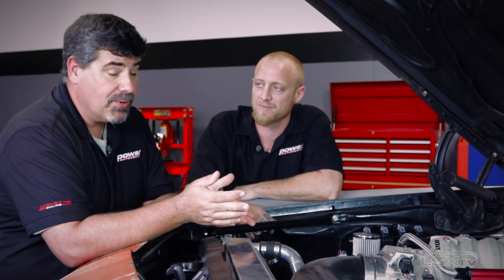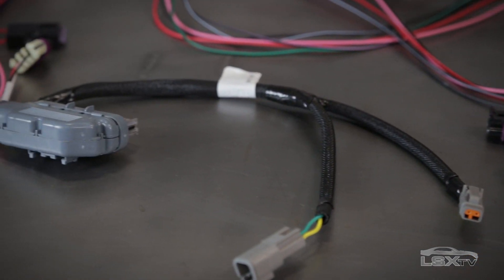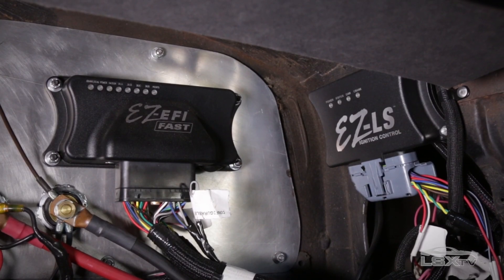In total there are 14 different electrical connections you need to make — everything from simple power and ground to zero-to-five volt signals and the CAN bus connection that handles camshaft and crank position data. It's extremely important after completing the plug-and-play process to verify the CAN bus connection, which is as simple as checking the status indicator on the unit.